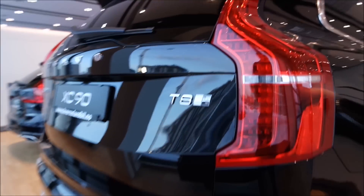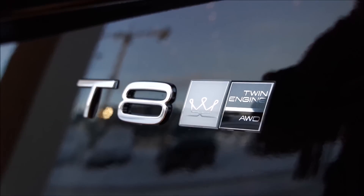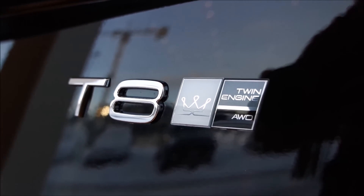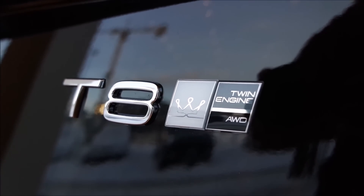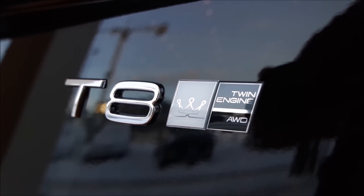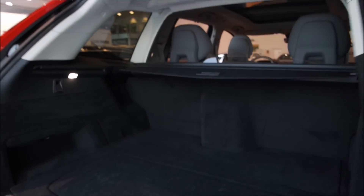The badging is different. Here it says T8, and you also get the T8 Twin Engine badge. But there in the middle between T8 and Twin Engine you see the crown, which is the Excellence emblem — a really beautiful detail. The trunk is of course electrically operated.